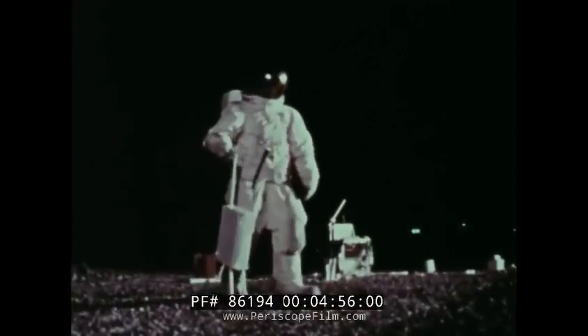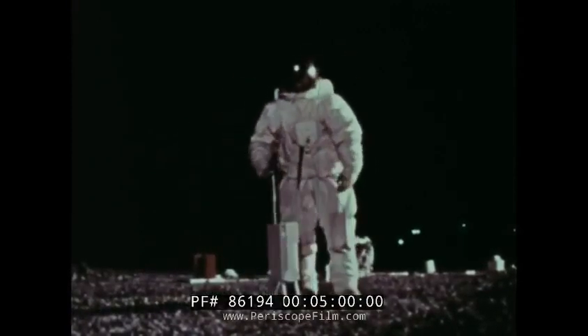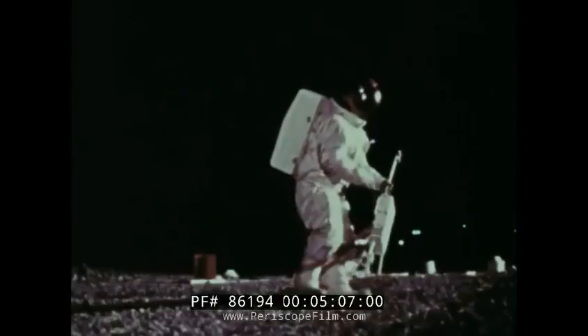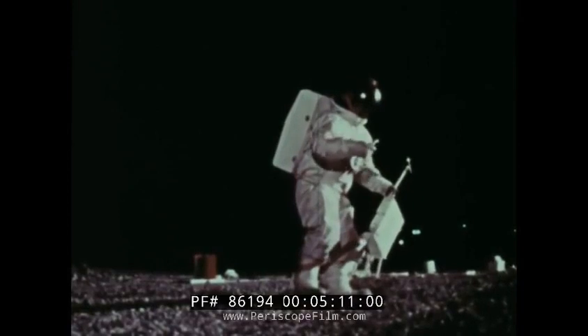The final experiment is the ion detector, which measures positive ions. We're accustomed to say there is no atmosphere on the moon. To all intents and purposes, this is true, for there is no oxygen to sustain human life.